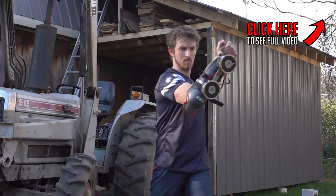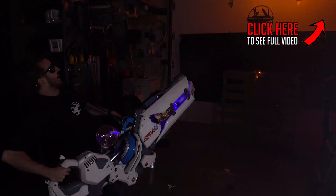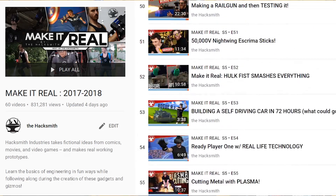We've done tons of projects, especially from Marvel, like Captain America's original shield, Thor's hammer, and even some Iron Man stuff. We've also done projects like Batman's grappling hook gun, Zarya's particle cannon from Overwatch, and even the Kingsman umbrella. In fact, we have over 50 episodes in our Make It Real series that you should totally check out.